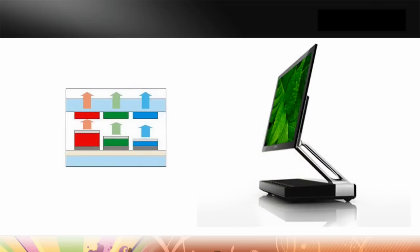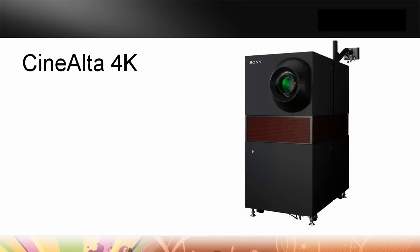We also have an OLED product, which again uses that same principle of having very accurate red, green, and blues. But currently the image size is only up to a small panel. We're looking at going to 20 inch in the future — still on the drawing boards — whereas the 46 and 55 inch XBR8s are available right now.